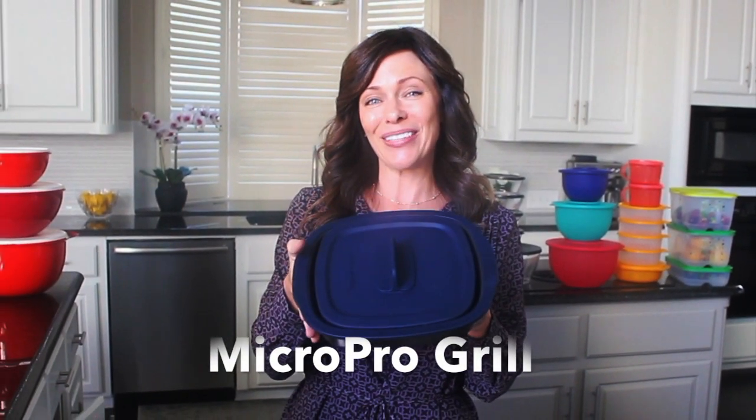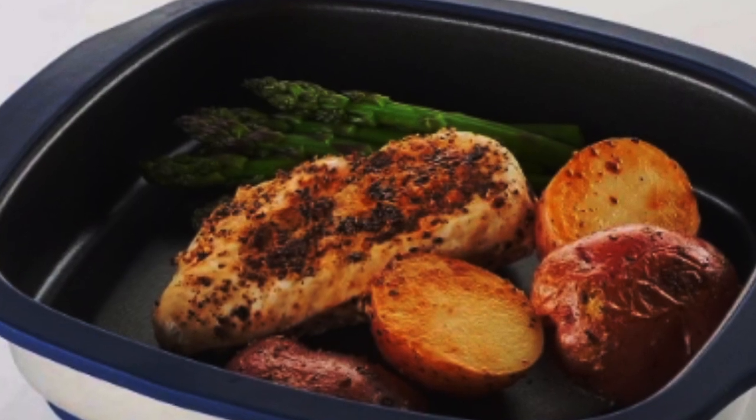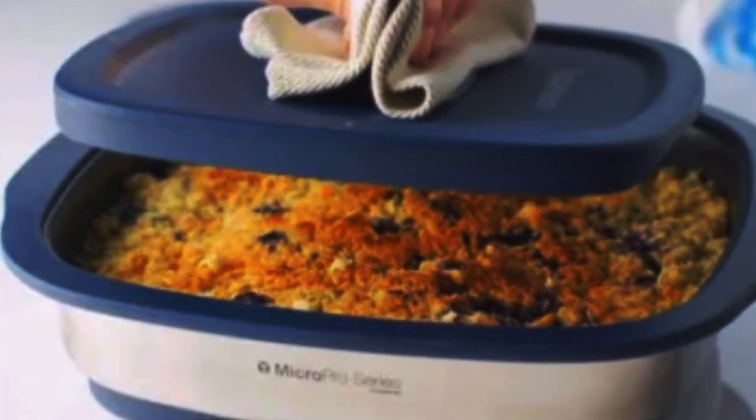If you don't have time to turn on the grill and wait for it to warm up, this is what you need. There are two super hot plates that will grill your food to perfection. When you turn the lid the other way, it creates a mini oven in your microwave. You can make apple cobbler, peach cobbler, and delicious pizza in just minutes.